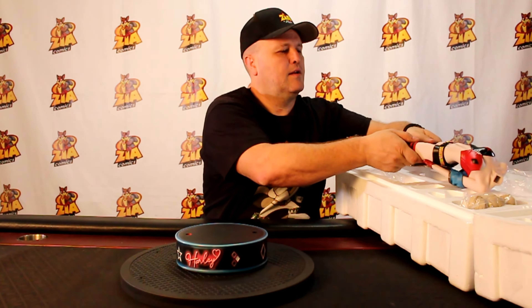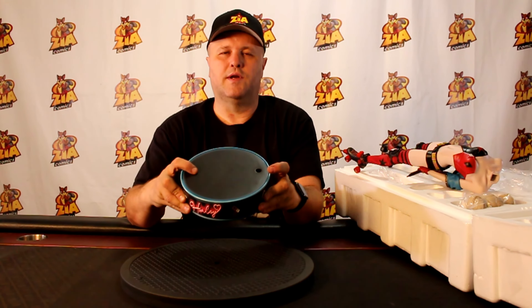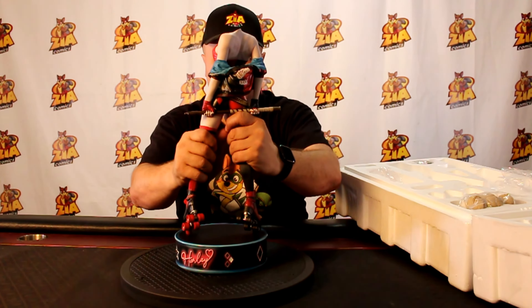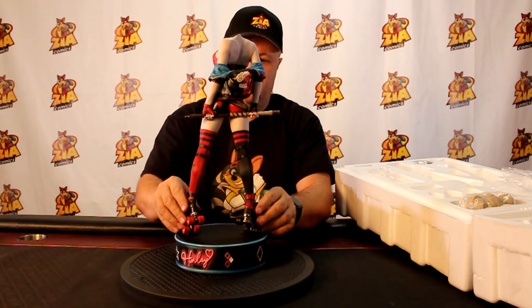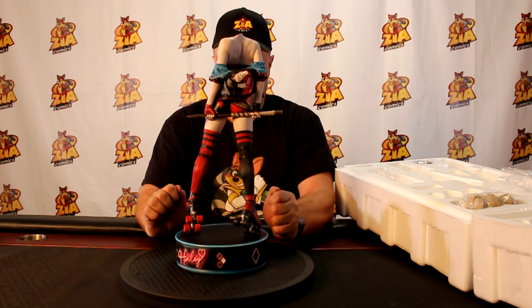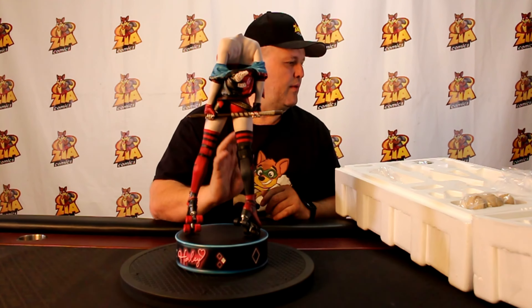Let me just sit her down for a second, carefully. There are two holes in the top of the base — one is black inside and one is red — and that's more than likely going to correspond to the color of the pegs under the skates. We've got a red peg and a black peg. If you want her facing that way, that's how it's going to work. Wow, that fit in just perfect — usually you have to play with it a little bit, but this one just slid right in. I love it when they go together easy.